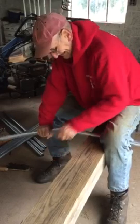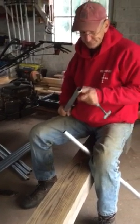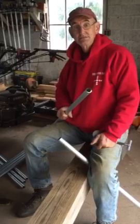I'm using this pipe cutter so it comes out nice and straight and even.